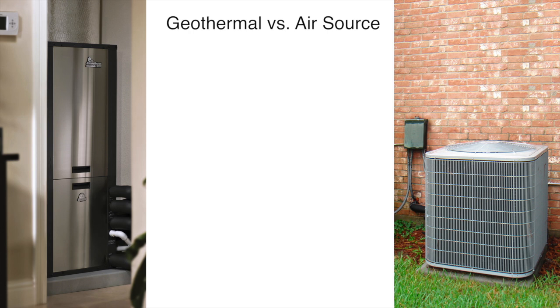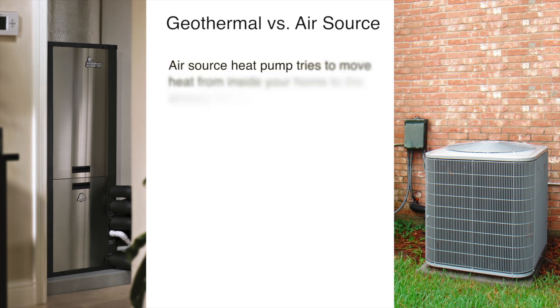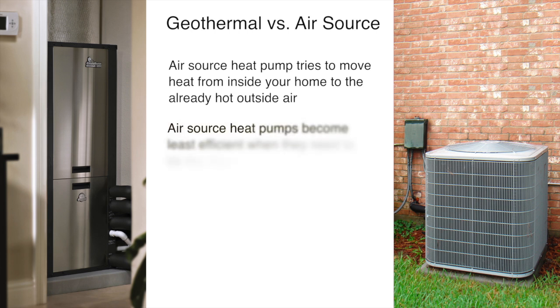Now let's compare a geothermal heating and cooling system to an air source heat pump for cooling. When it's hot outside, an air source heat pump takes heat from your home and moves it to the outside air. As the outside air becomes warmer in summer, it becomes harder and harder for the system to dump heat from your home into the already hot outside air.